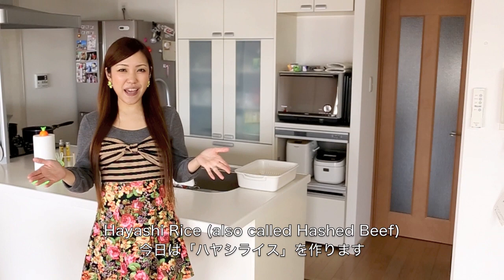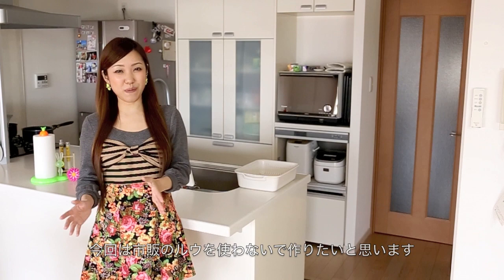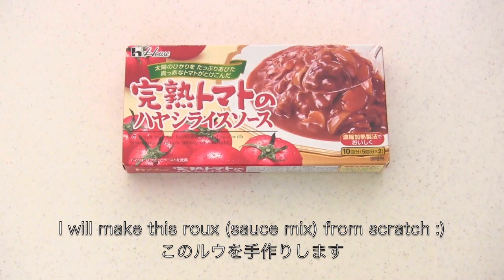Hi everyone! Today I wanted to show you how to make Hayashi Rice, which is also called Hashed Beef. It is a very popular rice dish in Japan, and of course you can use a store-bought mix, but I'm going to show you how to make it from scratch. In this video, I'm going to make this roux from scratch.